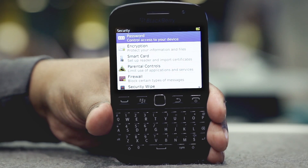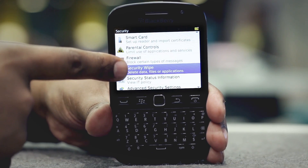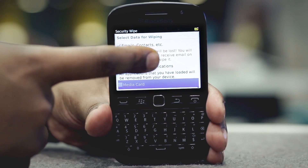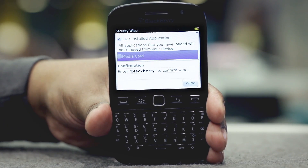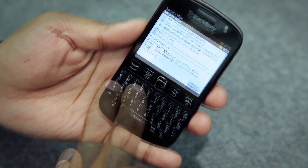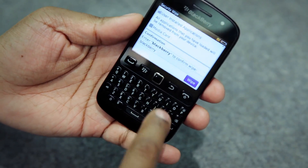Now scroll down and tap Security Wipe. Check or uncheck the items you would like to wipe, then scroll down to the confirmation section and enter 'BlackBerry' within the text box, and finally select Wipe. Your phone will now begin the master reset.